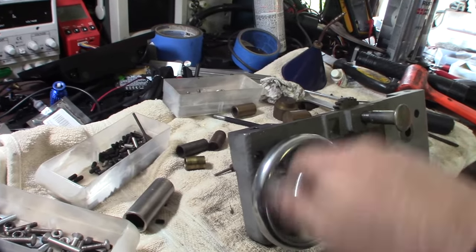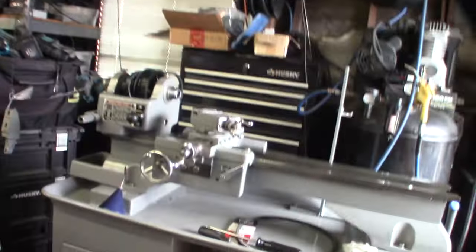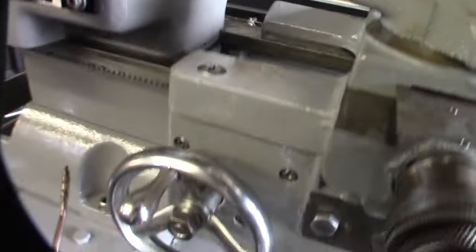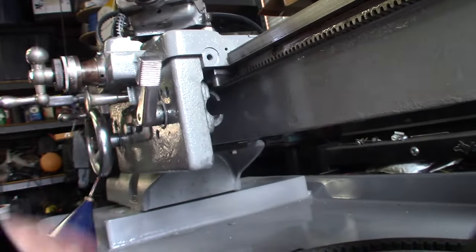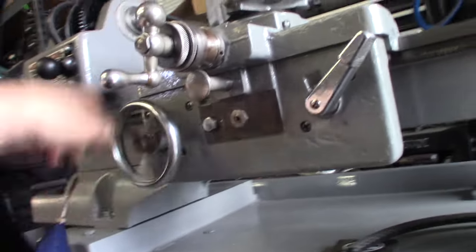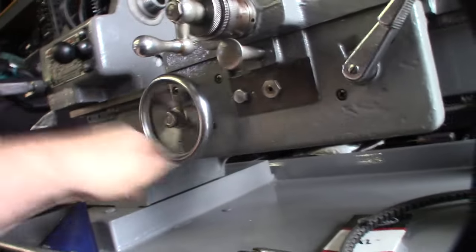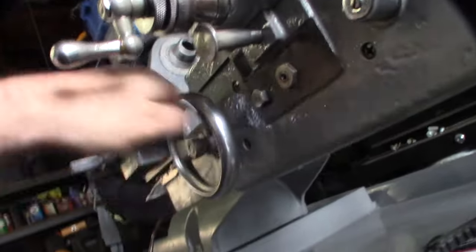Alright, now I'm going to do the half nut, just kind of putting this thing back together. There you go — there is the saddle and apron, compound, all that stuff right there. That's funny, I didn't even know what a lot of this stuff was called before I started working on this lathe. Like I said, I'm not a machinist — I didn't even know that was called a half nut. No play in that thing. Good repair. It was super wobbly before.